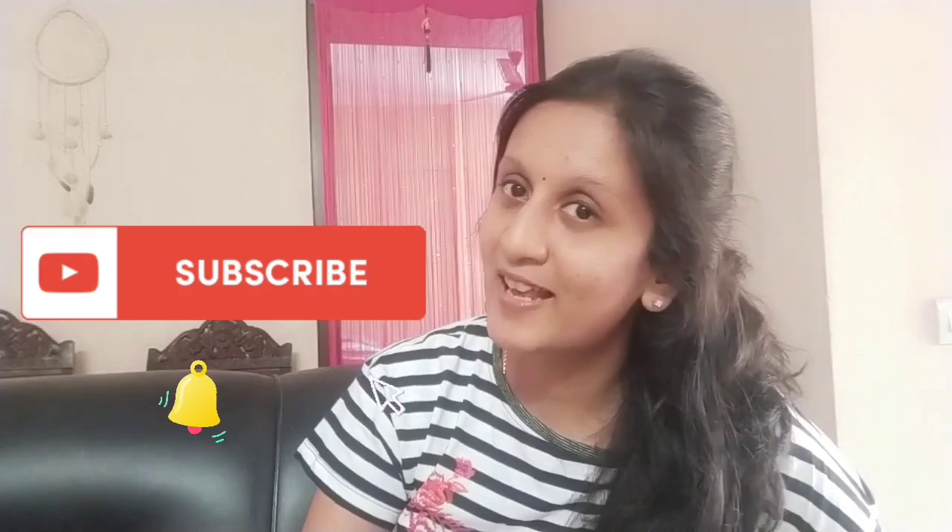If you love this video, please hit the like button and also share your feedback in the comment section below. I would love if you could subscribe to my channel and share it with your friends. So pull up your creative sleeves and let's get started.